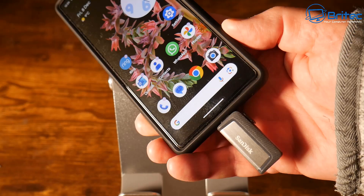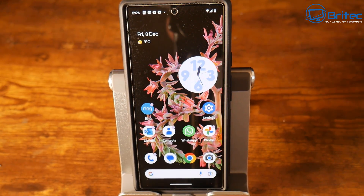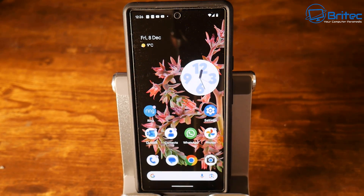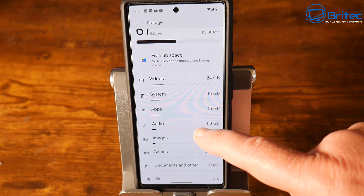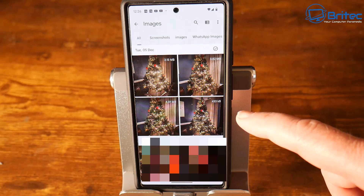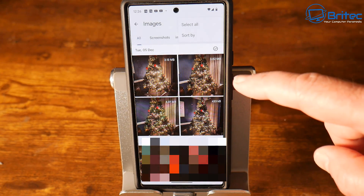I've plugged in my USB flash drive into the phone. Your phone can be a different model — this is a Google Pixel — and it will work as long as you've got a Type-C connector. Most phones have a Type-C connector now, but if yours has a different connection you'll need a different adapter. Go into settings, then go into images. This is where all your images will be stored. You can see screenshots, images, WhatsApp, and all your downloaded images.